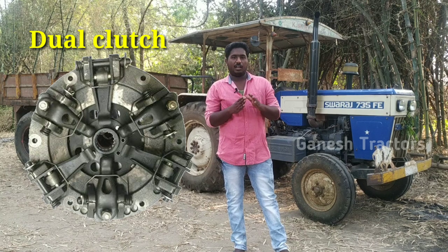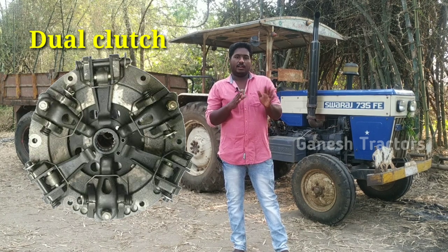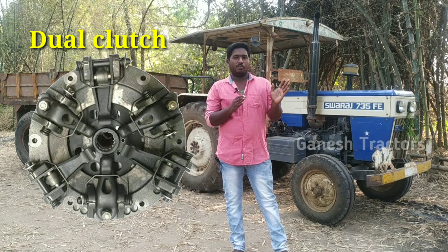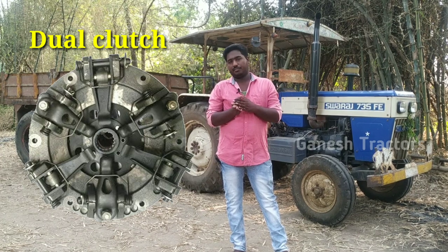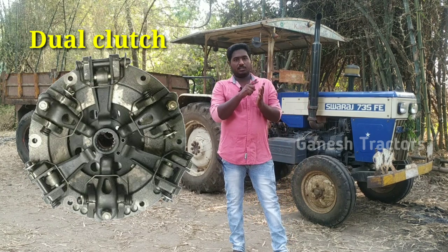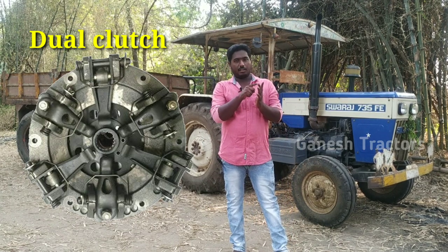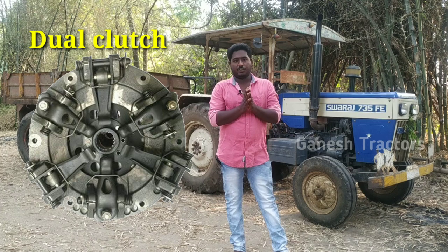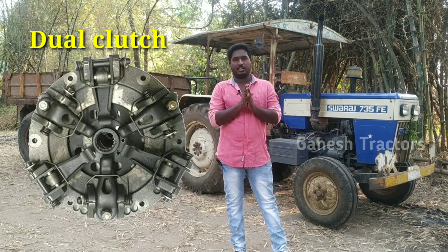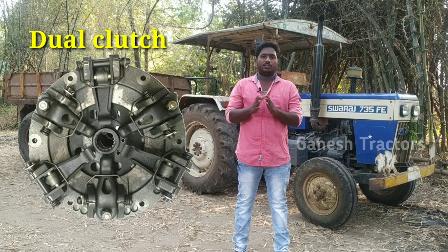In the dual clutch, we have two clutch plates and six fingers. You have three fingers in single clutch, and you have six fingers in dual clutch. The first set is two fingers, and you have one finger for each function. You have a rear wheel function, a PTO function, and a hydraulic function.